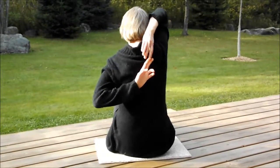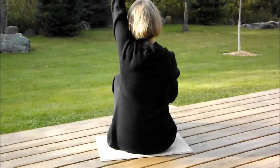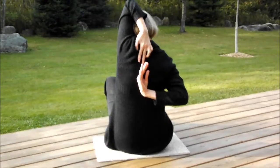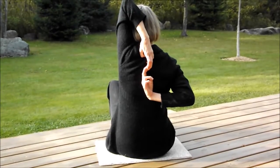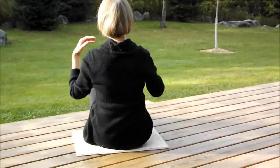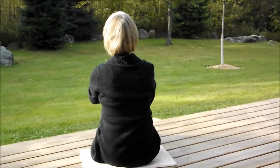Obviously Jan has good flexibility in this area. She can try the other shoulder now and see if she has as good flexibility there. Not as good, but still very good that she can have her fingertips touching. She should be performing upper body stretches specifically for the back and shoulders to maintain this flexibility.